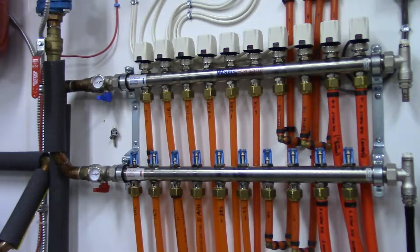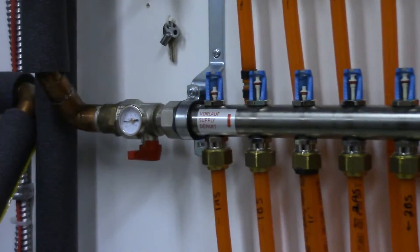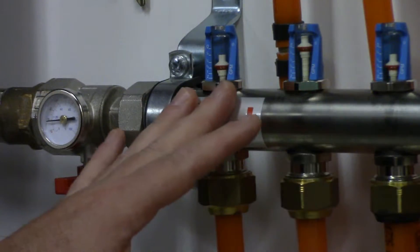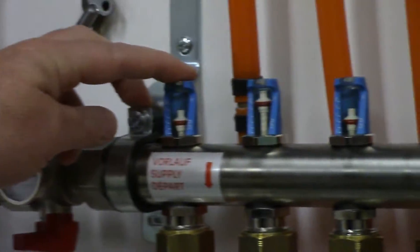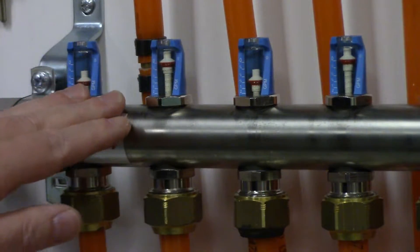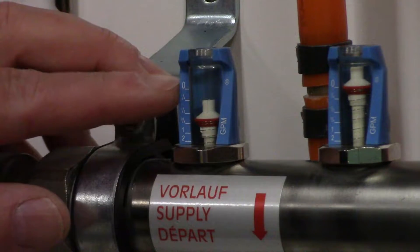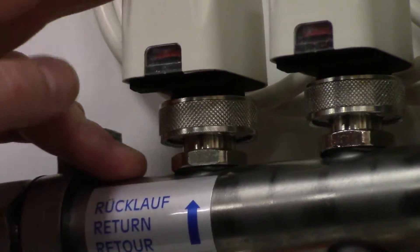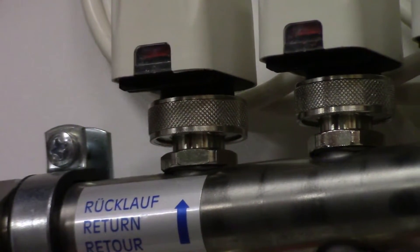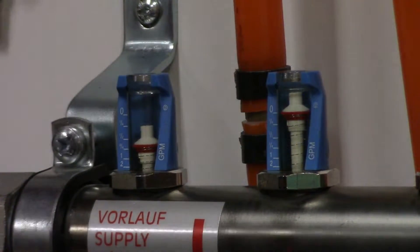The reason I went with the Watts stainless steel manifold system is they're great for a DIY install because they've got balancing meters built right into each loop. You can balance each zone — if you've got hot or cold spots you can increase or decrease the flow rate. Ideally you want them all at the same flow rate. The indicators show gallons per minute from zero to two, and you adjust the valve on the return side with a little key to balance all your zones.